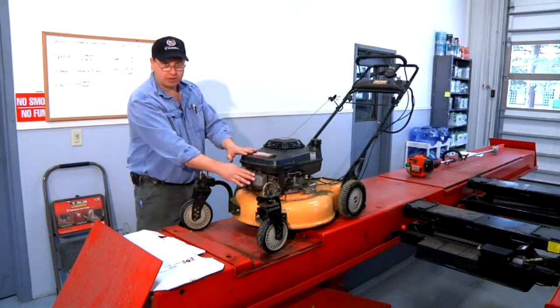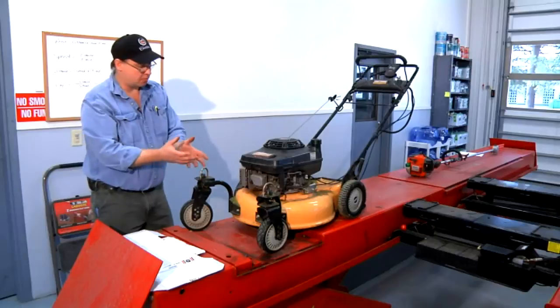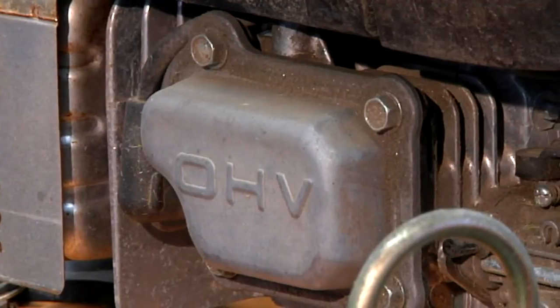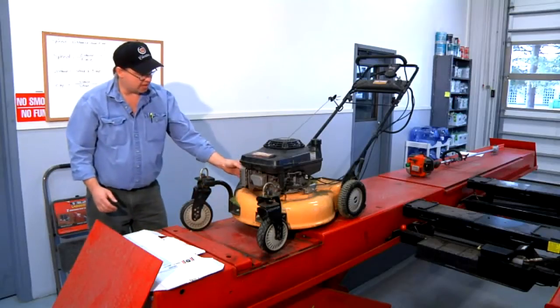An engine — small engine, large engine, engine in your automobile — they all do the same thing. They're a pump. They pump air from the intake and they pump it out the exhaust. In between, a process takes place called combustion, where the gasoline burns in the cylinder, it makes energy, and it puts the fumes out the back.